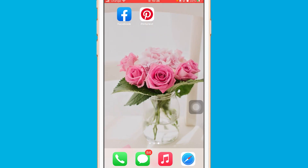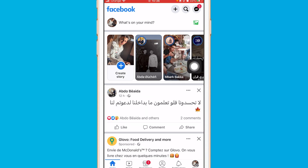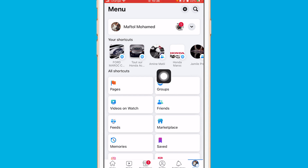The first thing is to open your Facebook account. If you are using Android, you will find three little lines in the top right. If you are using iPhone, you will find three little lines at the very bottom. Click on it, then click on your profile name.